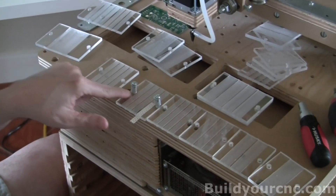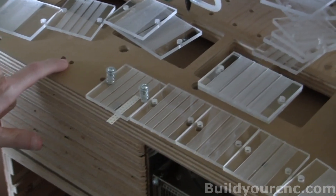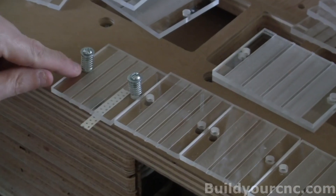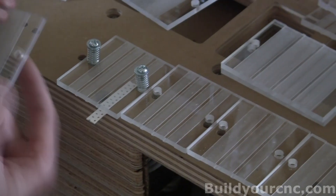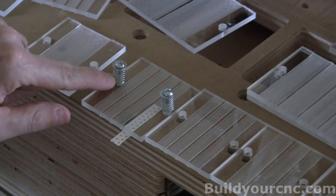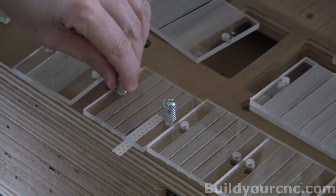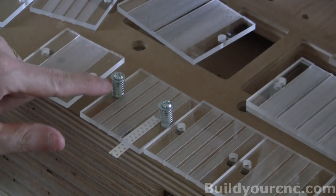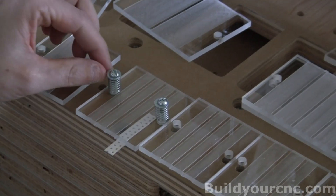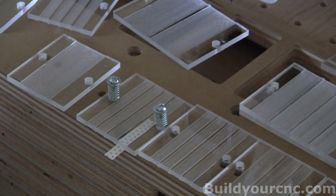We're going to establish a configuration like this on the holes. We're going to have number 8 nut inserts. We'll have a spacer inside the quarter inch hole. A number 8 screw goes into that with a spring around that. This is a compression spring, and then a washer that keeps the spring down because the head of the screw is too small.